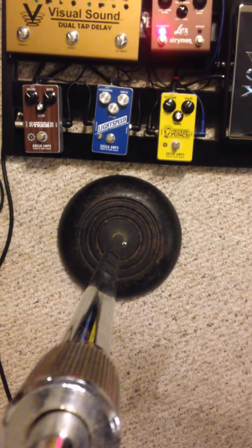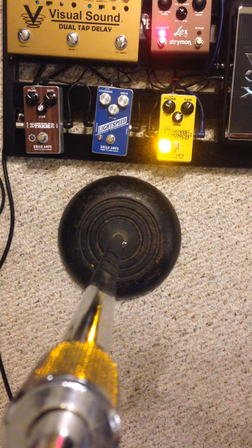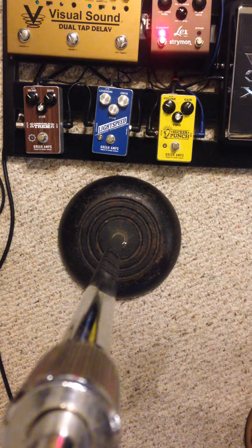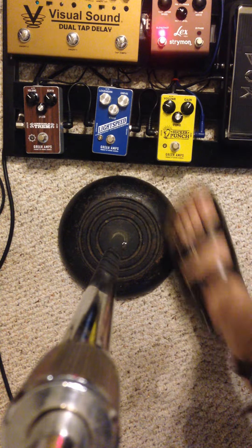So check it out. It's a low-budget demo, but we're going to make it happen. So this is clean. This is a Gibson Les Paul going through a Mesa Boogie Lone Star Classic. It slays. Check it out at GreerAmps.com.